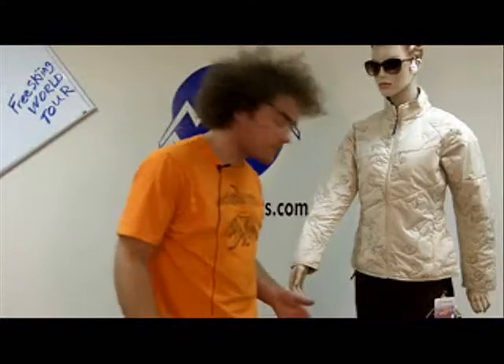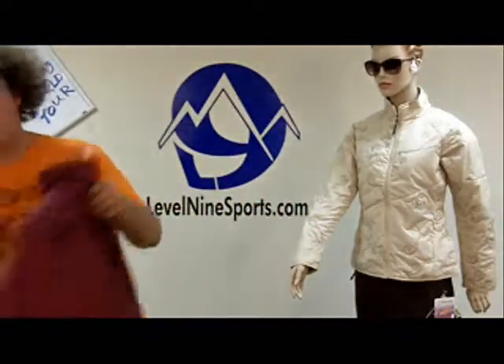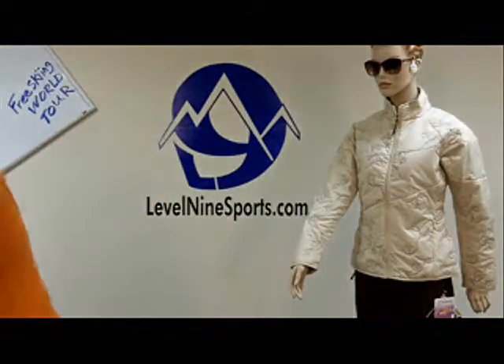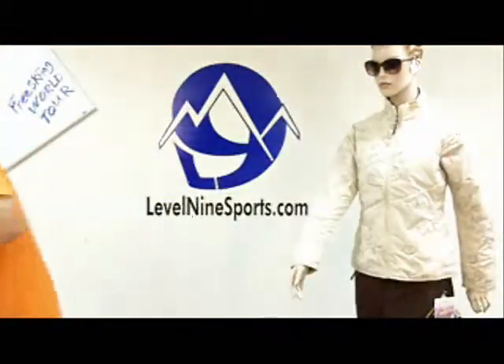It also comes in some really great colors — rhododendron, black ink, and bluegrass.